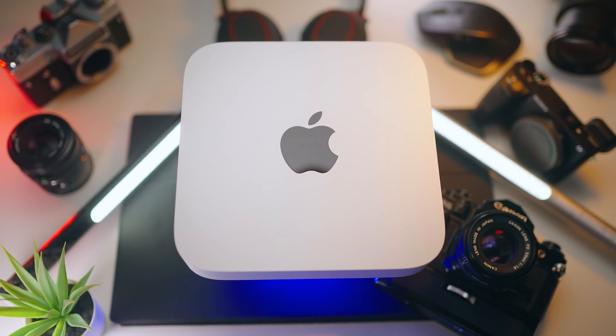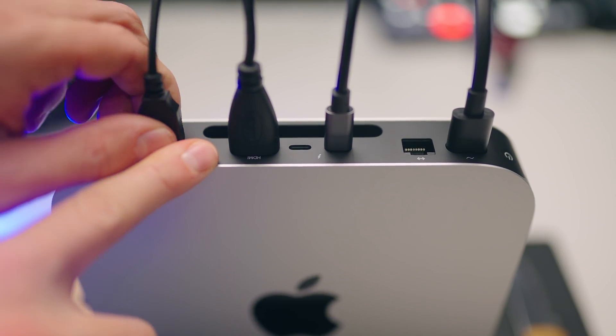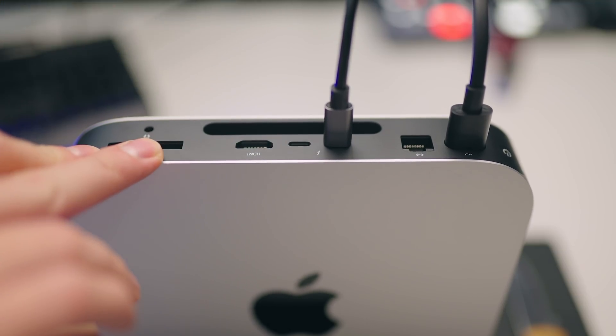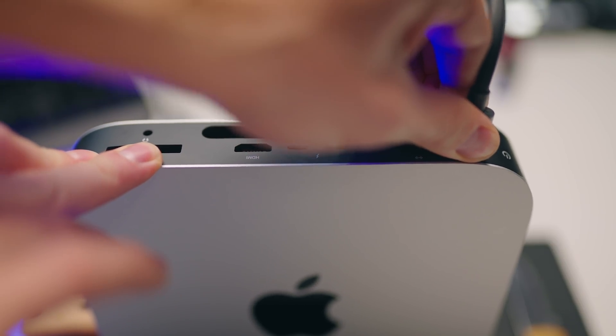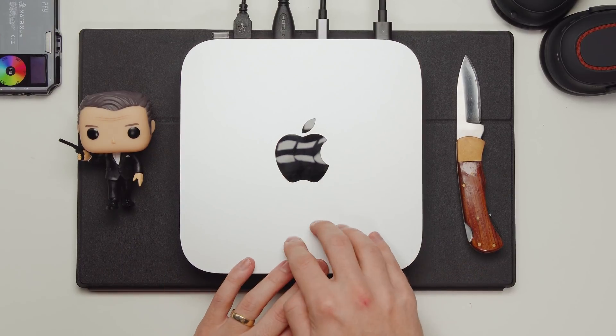The Mac Mini also has one of the best I/O options you can get. For that price range, you get two Thunderbolt ports, one HDMI port, two USB ports, a headphone jack, and an Ethernet port — which is a lot. You might not even need a dongle. And if you do need extra features, you can use one of the Thunderbolt/USB 4 ports with a dongle to get 10 Gig Ethernet, more USB ports, or storage expansion. On laptops, you typically only get two to four Thunderbolt ports and end up having to buy dongles — not the case on this Mac Mini.